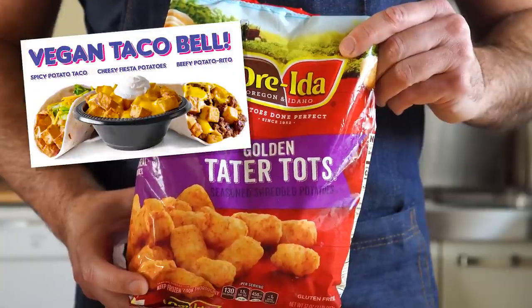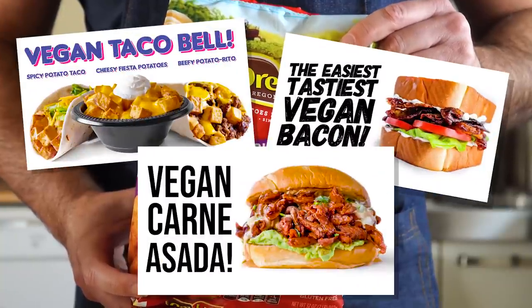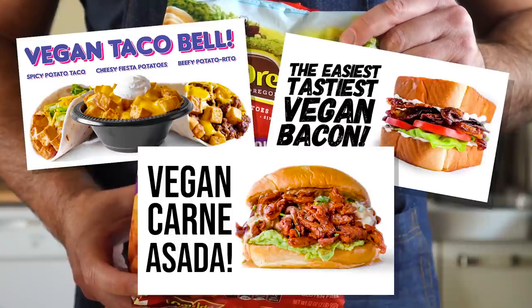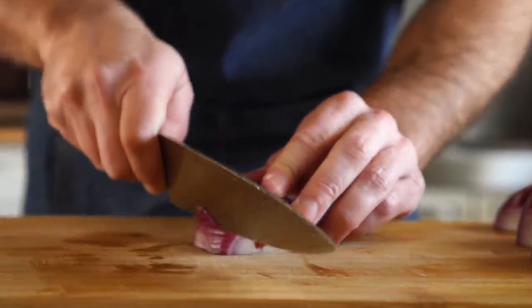However, if you want to make your own potatoes, vegan bacon, or carne asada from scratch, check the links in the description for videos on how to do just that. But for now, let's make a couple of toppings.